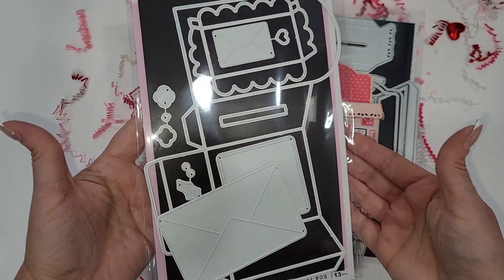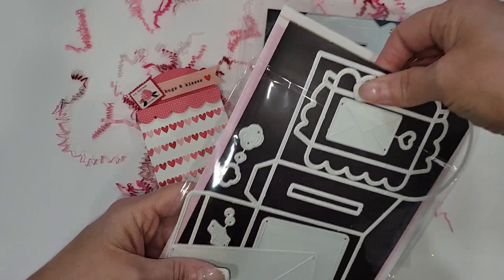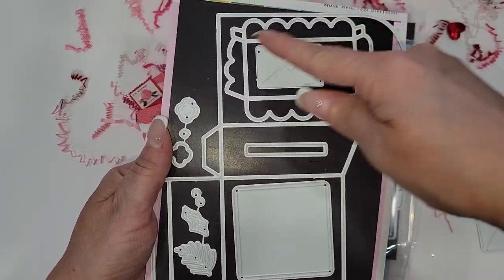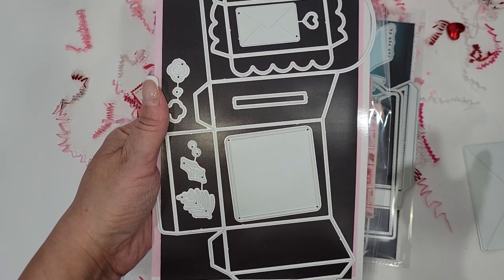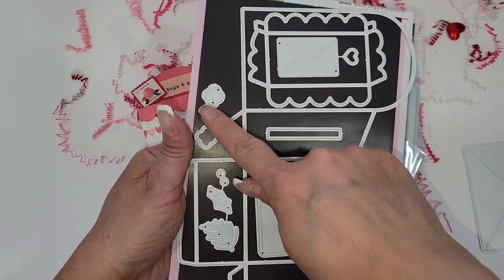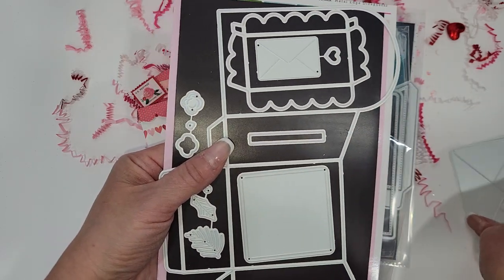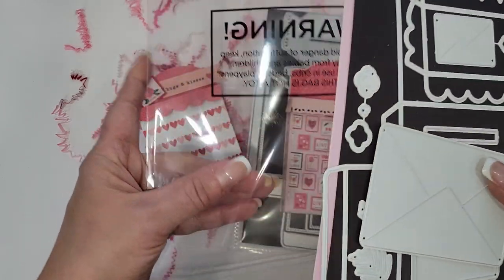The very first one I got was The Stamp Market. This is the set that comes from The Stamp Market — very simple. The box comes all in one big piece, very easy to assemble, and then this is your top. They have the slot as an optional piece to go in here, and you get a few decorative elements: a decorative front, an envelope, and a bigger envelope that goes with it.